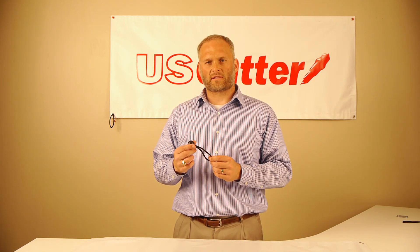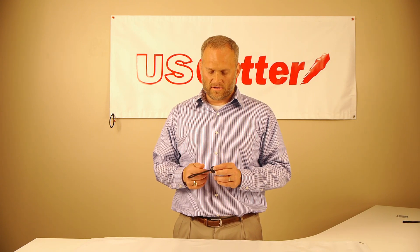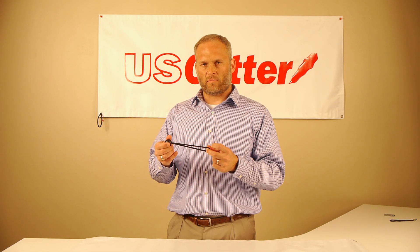Hi, Carl Owen here with U.S. Cutter. I'd like to tell you about a simple new product that we have that I think you'll find very useful when you're hanging banners. This is our ball bungee, and it's available in packs of 20 at an extremely low price. It's about three to four inches of bungee with a black plastic ball.